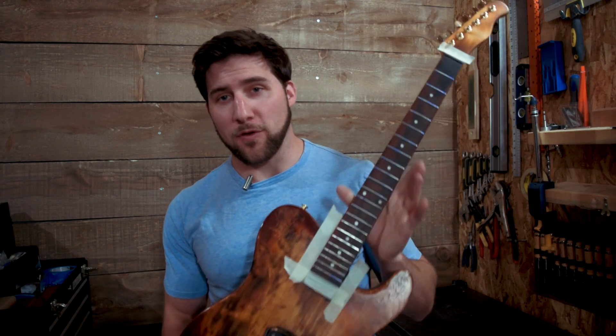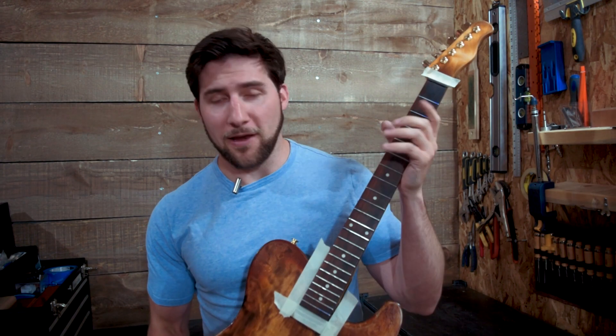Hey, what's up guys, welcome back. As most of you know, we're doing some work to this guitar, and in today's video I'm going to show you how to crown and polish your frets.